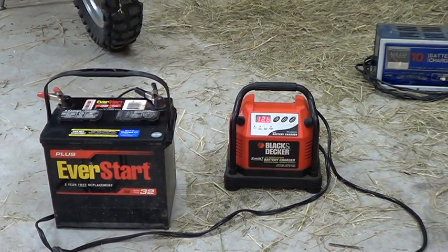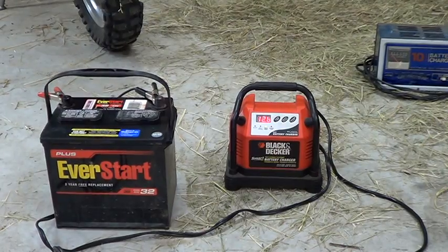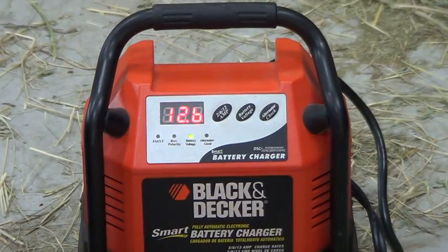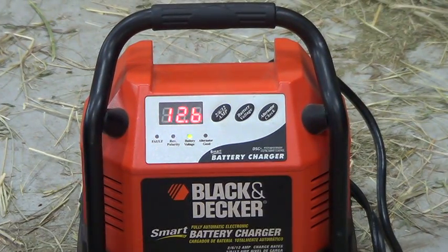Maybe somebody can explain why the voltage jumps up when I shake the battery. Am I getting water all over the cell, or am I shaking something loose? This appears to be a good little battery charger. I hooked it up to my Ford truck battery, recharged it, and then tested the alternator using the alternator check button.